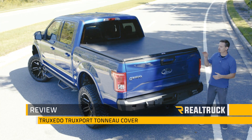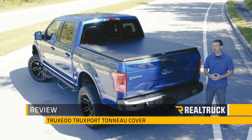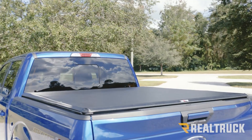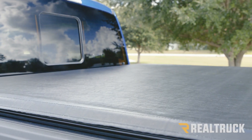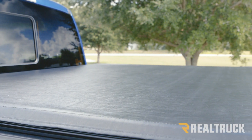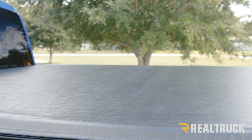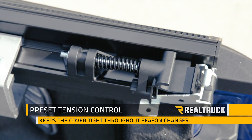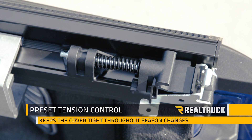Hey guys, today I want to talk to you about the Truxedo Truxport Tonneau Cover. This is going to be a top mount, soft rolling cover that's constructed with a sturdy aluminum frame. The tarp is going to be made out of a UV resistant leather grain vinyl and attaches to the rails using industrial hook and loop fasteners. It also comes with a preset tension control to keep your cover looking great all year long.